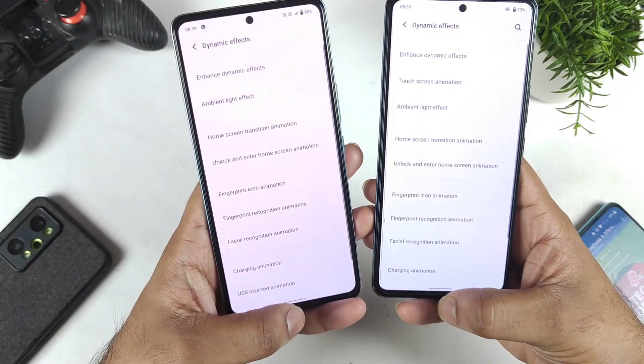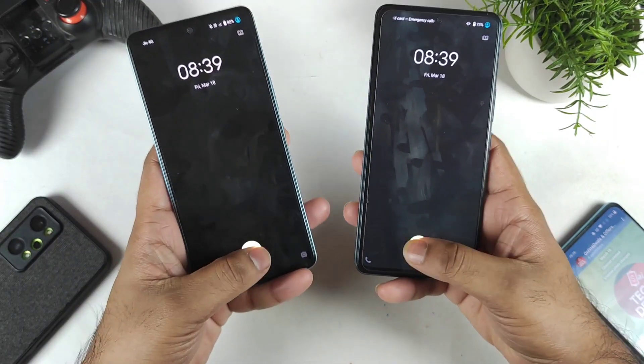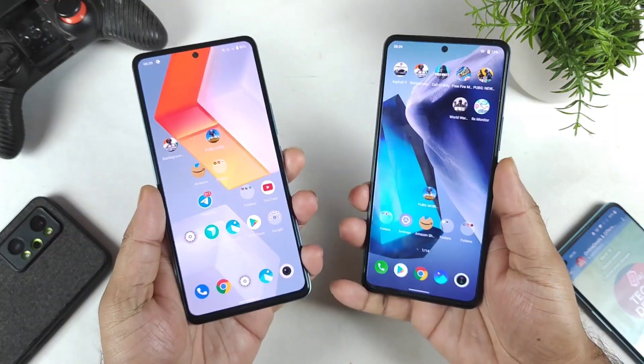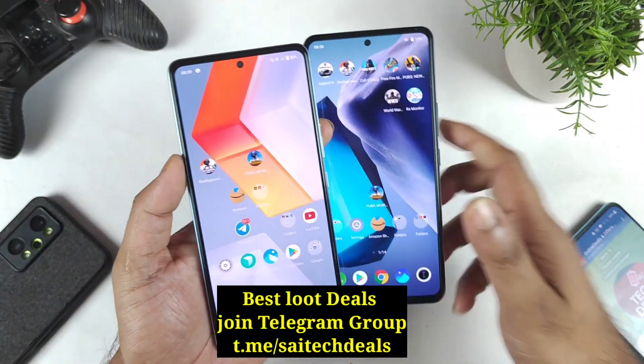Let's start the test at the same time and see which phone will be able to unlock faster using the fingerprint scanner. Not bad — both phones are pretty fast in unlocking, with no huge difference. They are unlocking at exactly the same time, nothing much different.